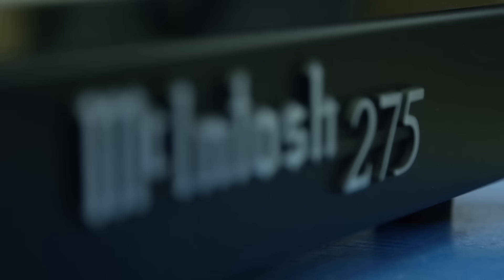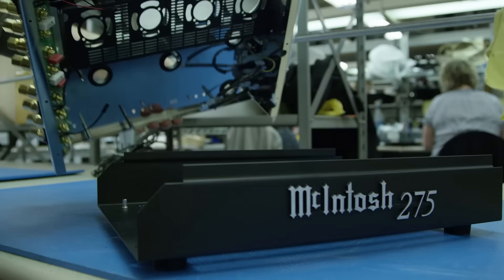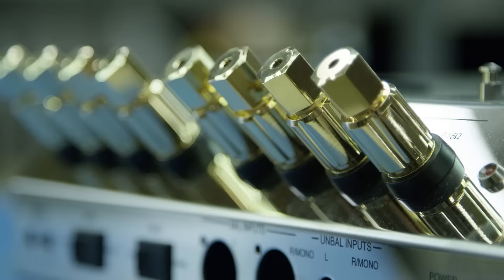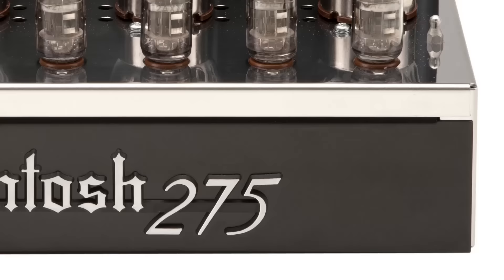A lot of people ask what is the most iconic product that McIntosh ever made. The MC275 is a 75-watt stereo vacuum tube amplifier. It made its debut in 1961 and stayed in production from '61 to '72. We built thousands of them.